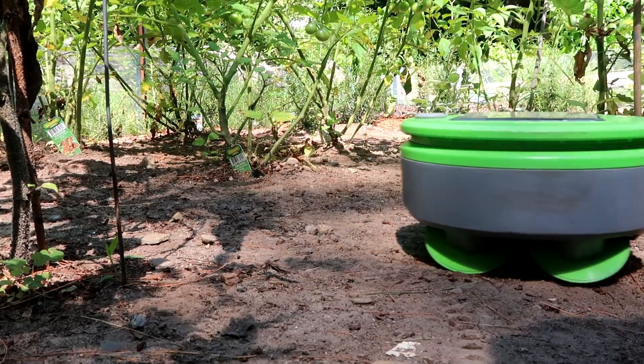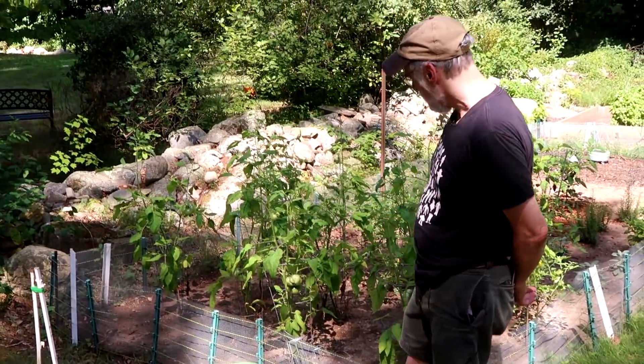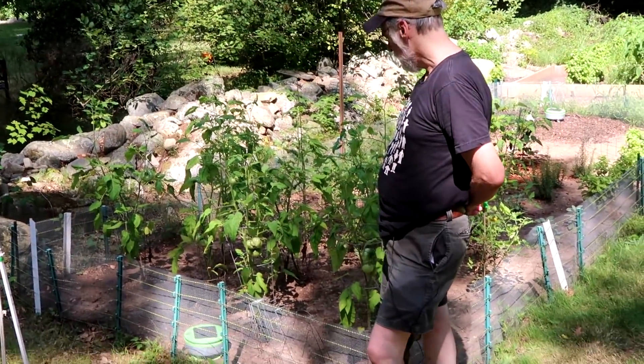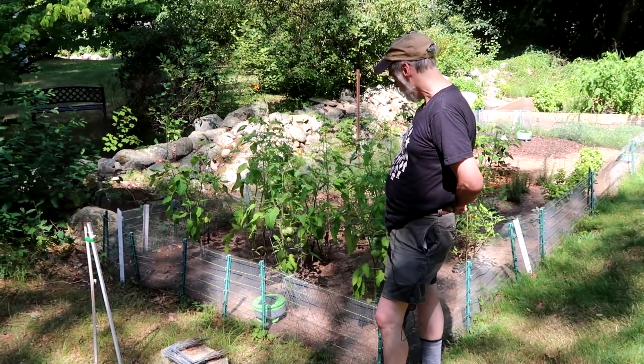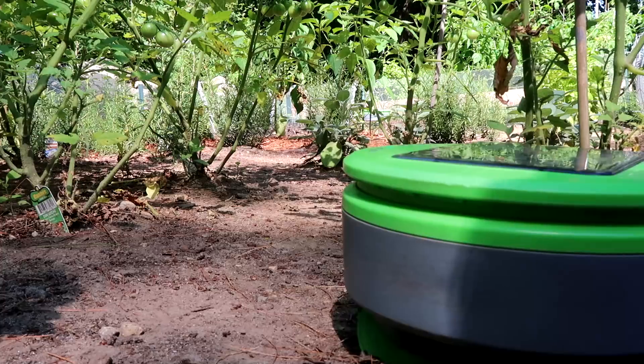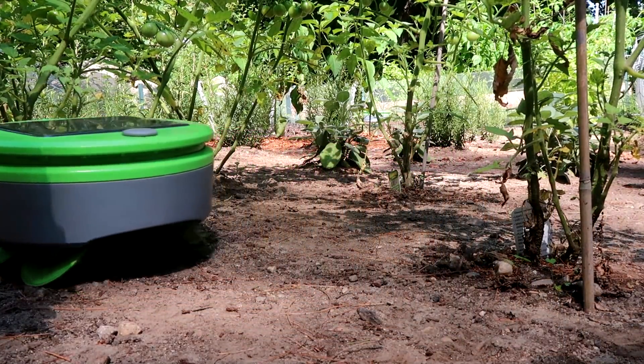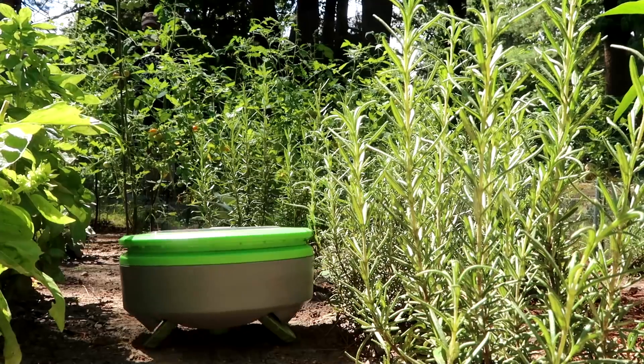I'm here today with Joe Jones, the CTO of Franklin Robotics, and he's got this cute little robot working in the garden behind him. Joe, can you tell me about this? So this is Turtle — it's a solar powered robot that lives in your garden and prevents weeds from growing. All you need to do is put the robot in the garden at the beginning of the season. If you've done a little bit of preparation, you push the button and let it go, and it'll keep the weeds down for the rest of the season.